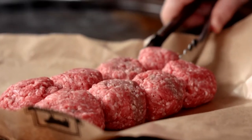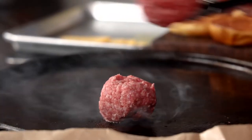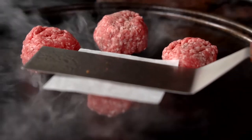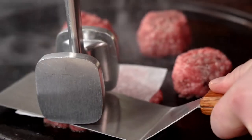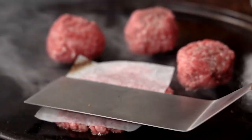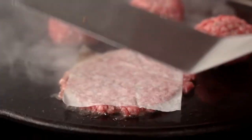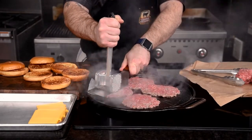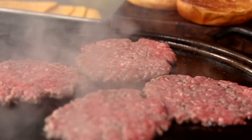Now crank that griddle to high and time to get smashing those patties. When you're placing your balls of beef on the griddle, make sure to give them plenty of room, because they'll spread out a lot when they're smashed. Using a piece of parchment paper helps so they don't stick to the spatula when giving them that smash. I like to use a meat mallet to put pressure on the spatula so that I can get the patties as thin as possible. Don't worry about smashing out the juices — as long as the grind is cold when hitting the griddle and you work fast, these will retain so much juiciness.